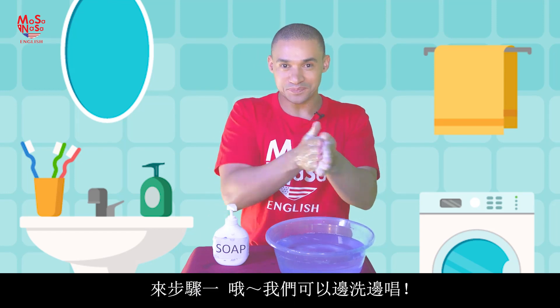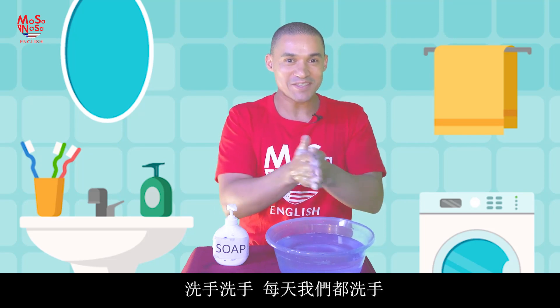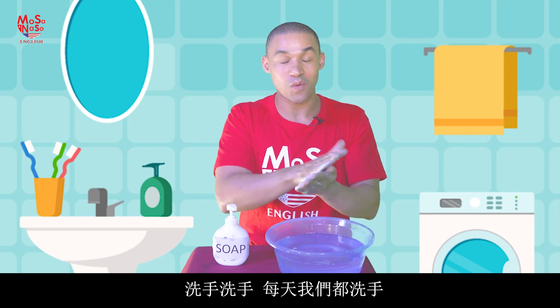So step one — and you can sing a song whilst you wash your hands. Wash our hands, wash our hands, every day we wash our hands.